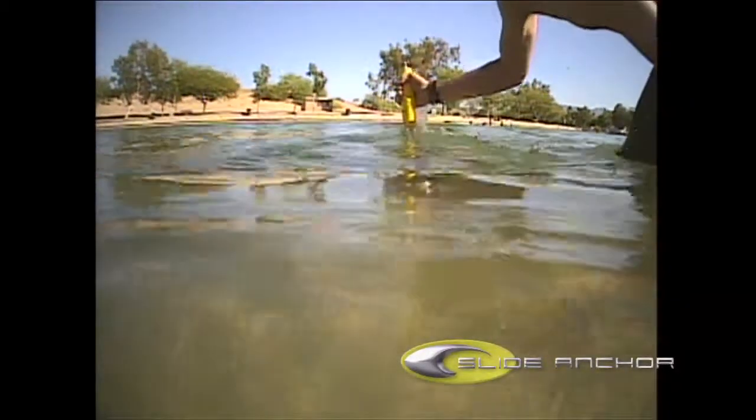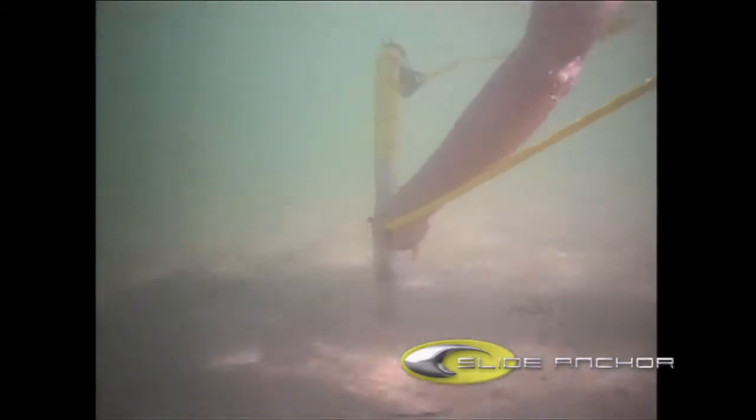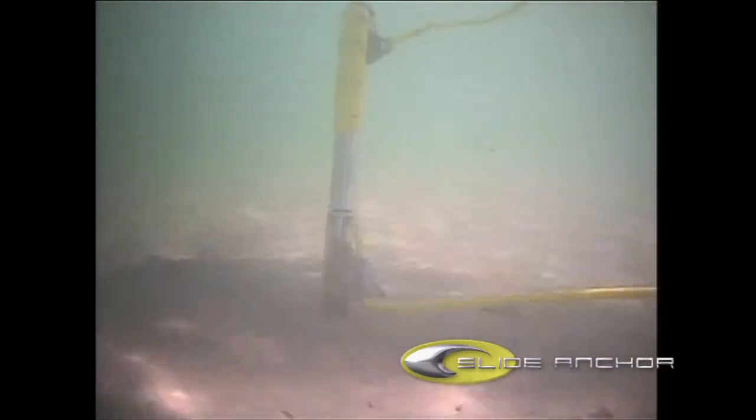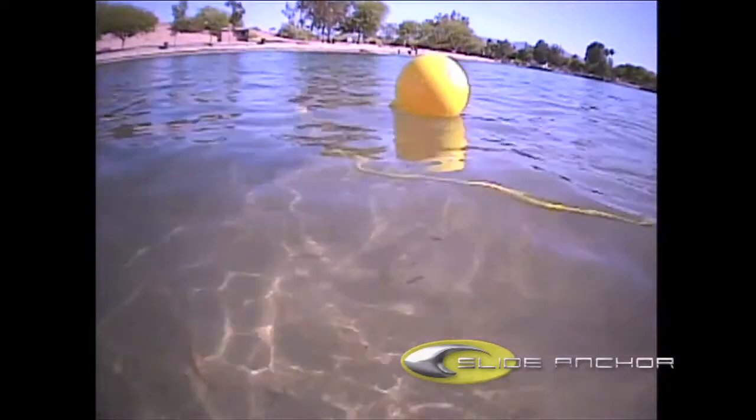The Slide Anchor Shore Spike is designed to be used in shallow water as well as up on the shore. The top is open for air, water, and debris to pass freely through the handle, allowing easy operation underwater. The top ring is provided for a buoy to mark the location of your spike for other boaters and foot traffic.